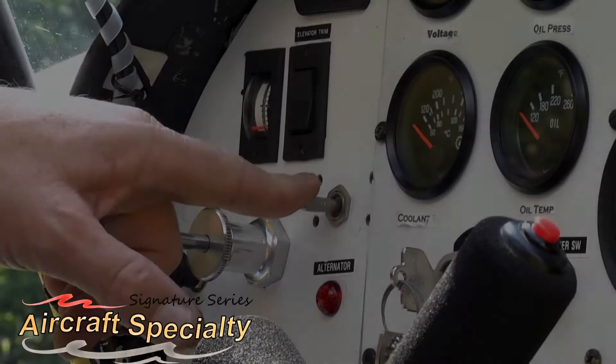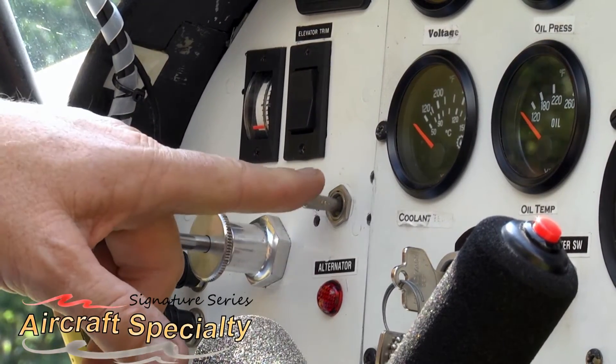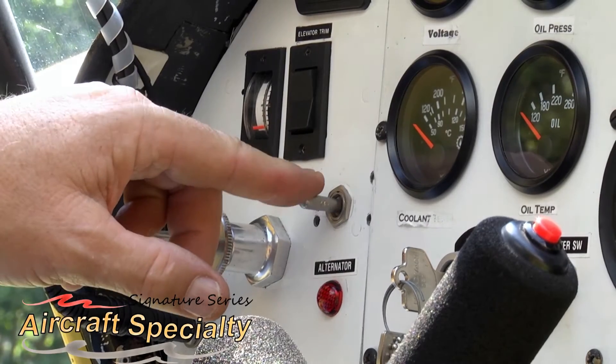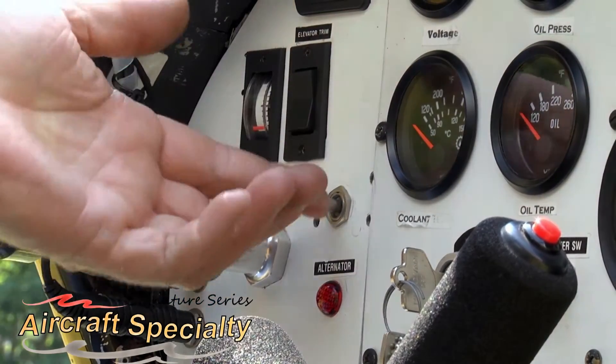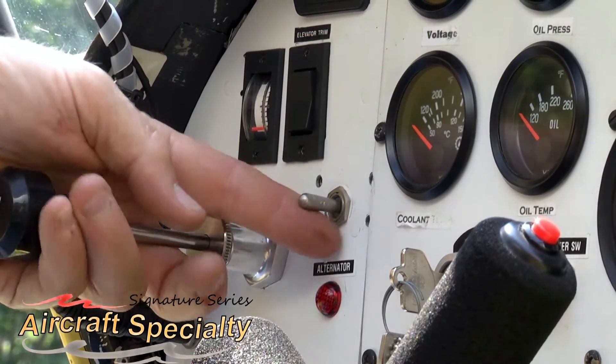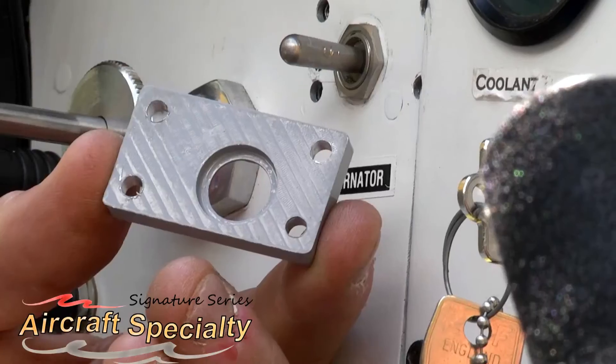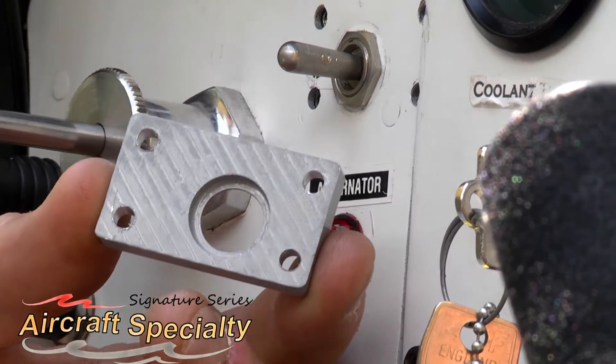We recognize the desire for an aesthetically pleasing alternative to the standard toggle switches that are commonly used. An additional design requirement was to build a flap handle that didn't rotate with a toggle switch cover. Most toggle switch handles rotate, and we wanted to come up with a design that fixed this problem.